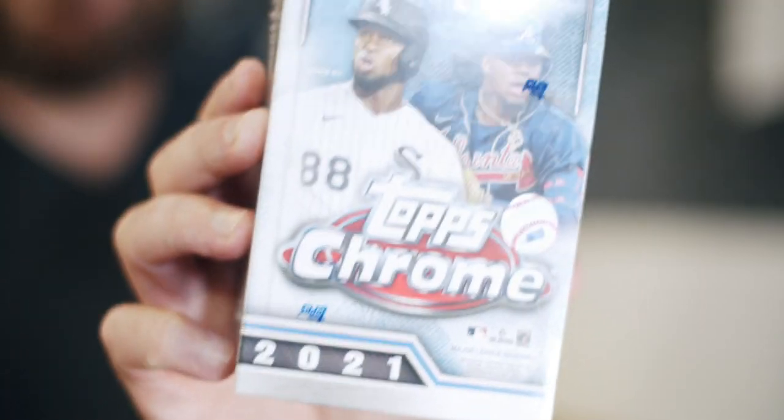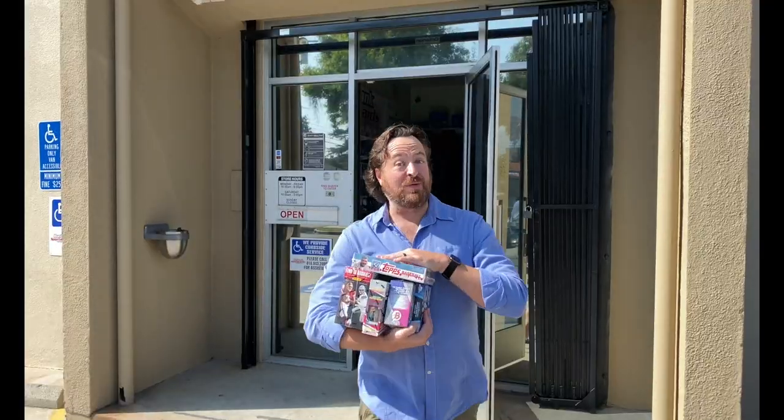Welcome to a special edition episode of Ripping Packs on a Tuesday. I just got home from Walmart — thanks to my friend Brad who let me know they were putting stuff out. I missed out on some Select, but I did get the last blaster box of 2021 Topps Chrome. I'm Craig Michelson and I just got back into the hobby after more than 15 years away. Join me as I reconnect with the hobby one pack at a time.